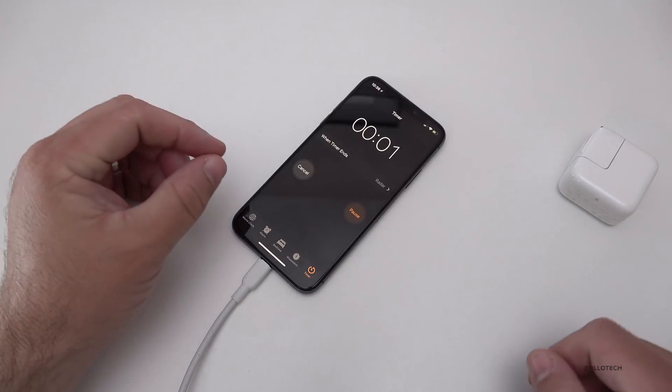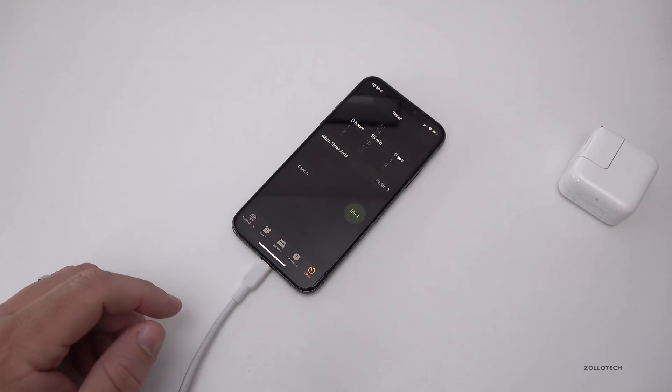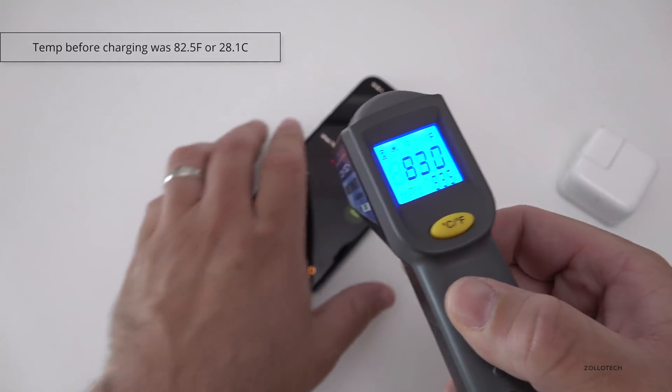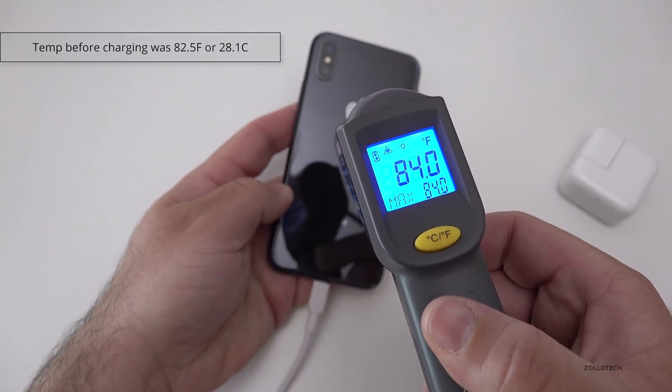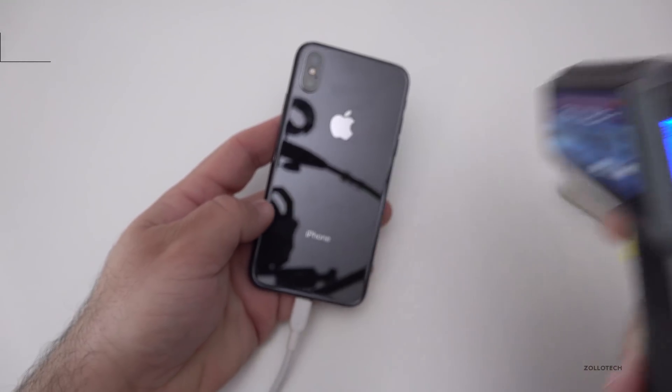The phone has been charging on the standard iPhone adapter for 15 minutes, just like the others. We're reading 83 degrees on the front and 84 degrees on the back — not very warm, just as we'd expect. The lower wattage is charging at a lower temperature.